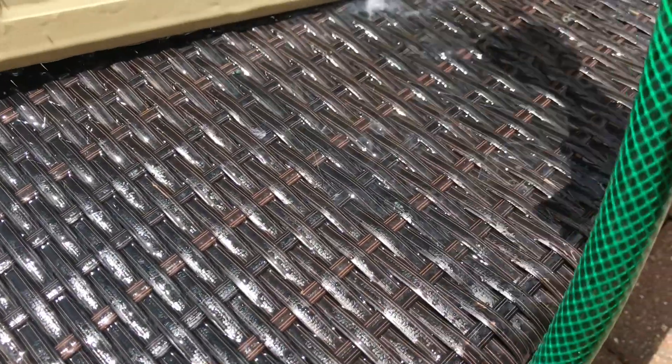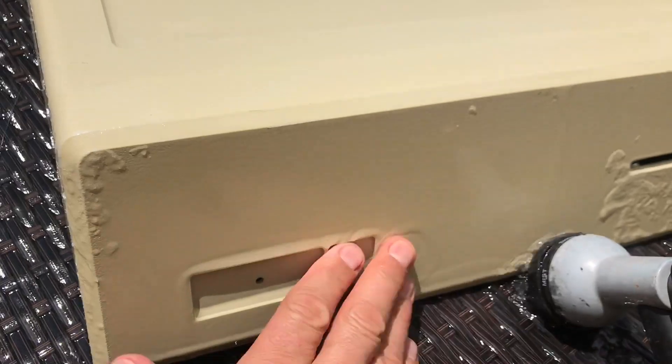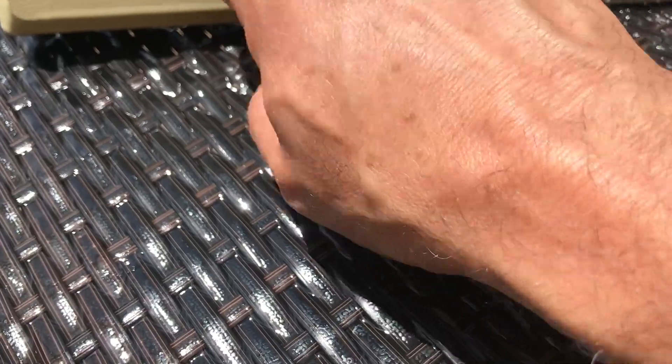I'll spare you a lot of the steps of retrobriting — if you follow my channel you have seen me doing this tens of times. Just watching it after the nice retrobrite that I was very, very careful with, and it came out with a beautiful original color now.